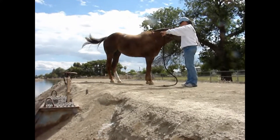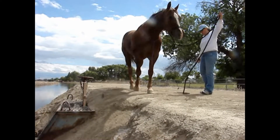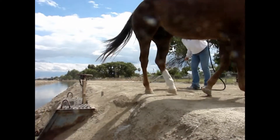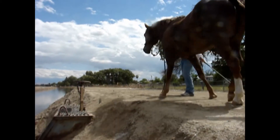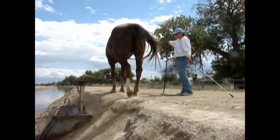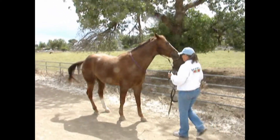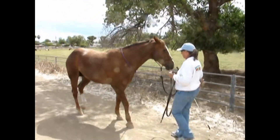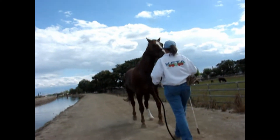Then every time we came across something that Dusty looked kind of cross-eyed at, like he was afraid of - like this valve - we did the sending exercise where Dusty gets sent between Renee and the valve. The space gets closer and closer until Dusty is walking nice and relaxed through that area. We did this a couple of times, he seemed okay with it, and so we moved on to backing up.